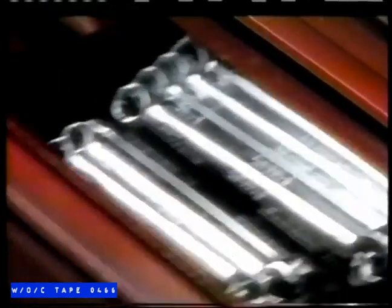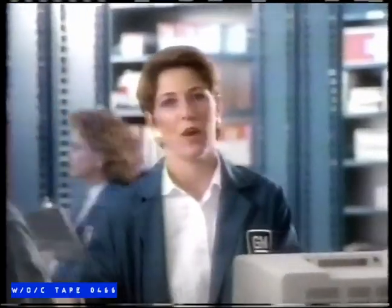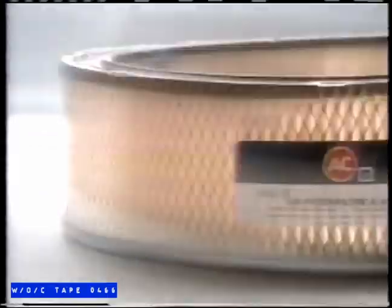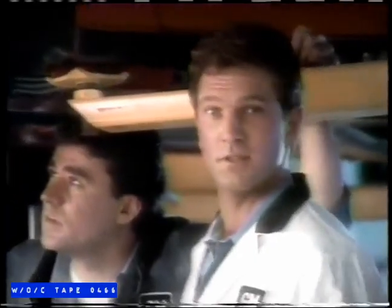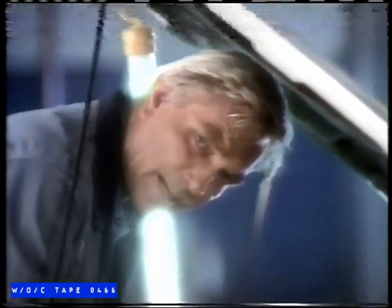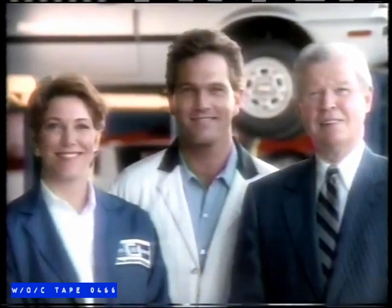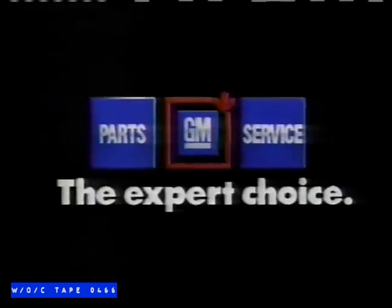The experts on quality service. Service means earning trust for my customers, realizing that time is important, getting the car back when we promised, really listening to what the customer wants. We go on training courses all the time to keep up to date. Doing the job right, every time — that's service. Nobody knows your GM vehicle better than your GM team. GM Parts and Service: the expert choice.